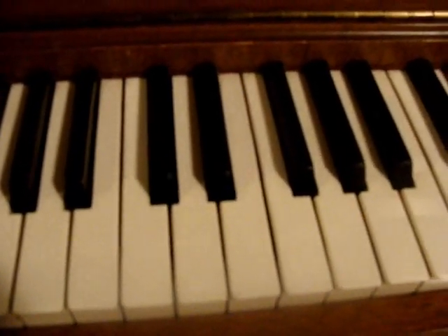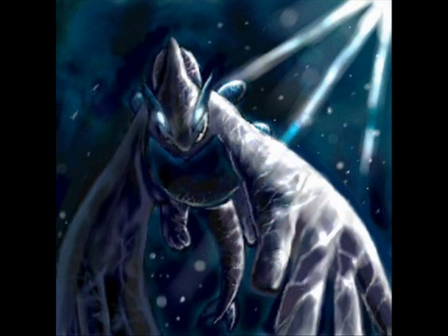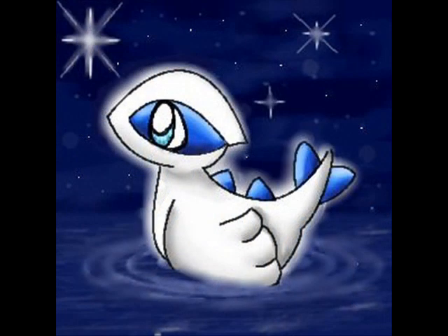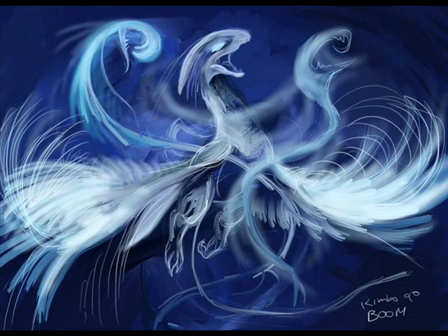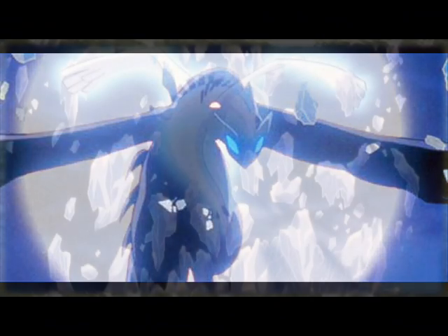Yeah. And then it sounds like this. It's pretty much the Lugia Song. Thank you.